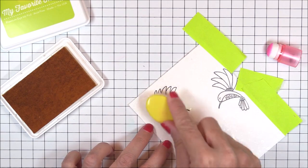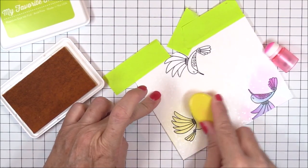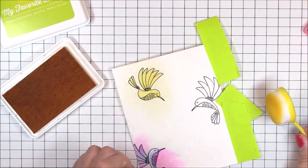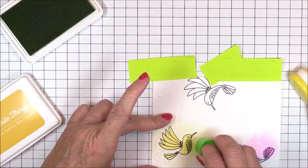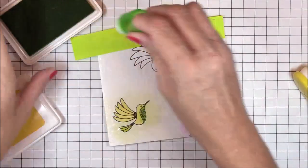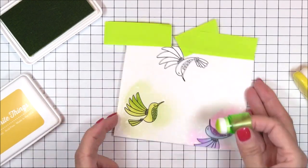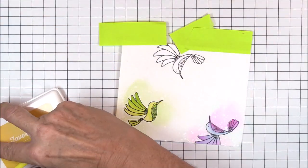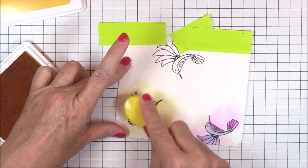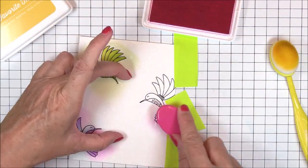For my next hummingbird, I'll lay down a light layer of Lemon Drop dye ink all over the image and then come in with another fingertip brush to blend some Limelight dye ink on the belly, tail, and wings. I went over the body a second time with Lemon Drop just to add a bit more vibrance to the image. The versatility of ink blending is helpful in that it's sometimes better to start out light and add more color later.